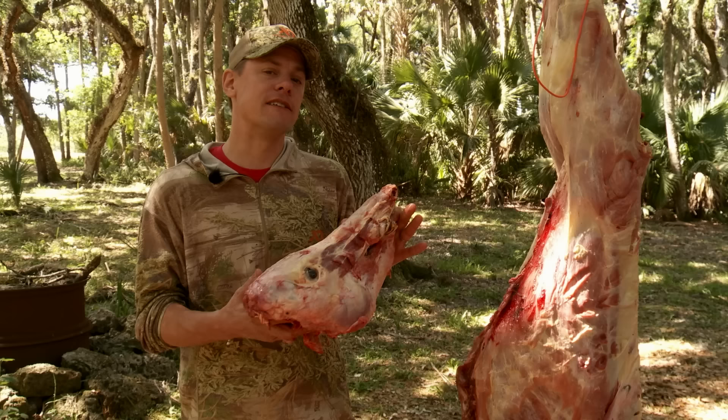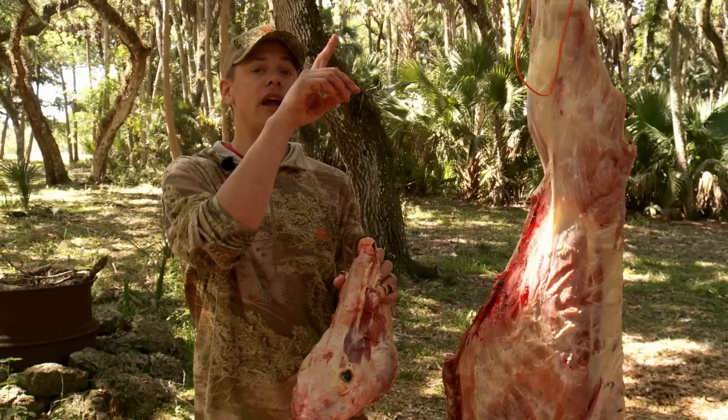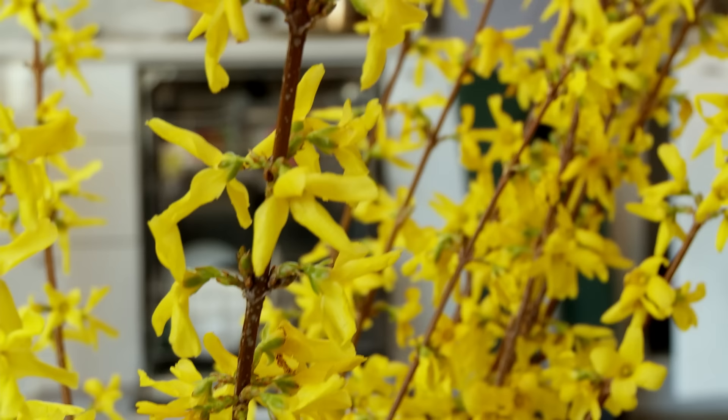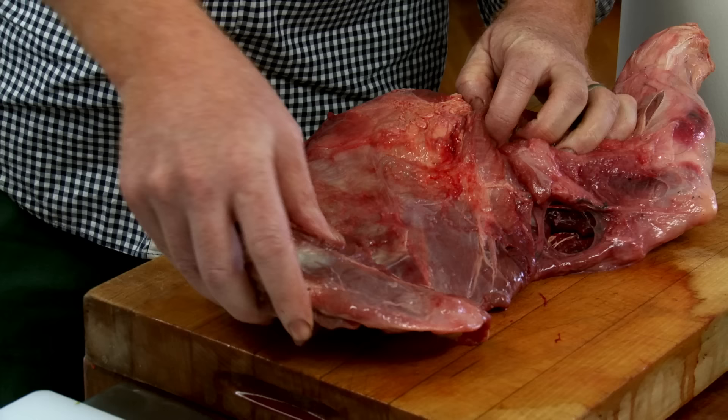On this episode of Meat Eater, we're going full bore. I'm going to take this Florida wild hog and show you how to cook a variety of great dishes using ingredients ranging from the tip of his feet to the end of his nose. I'll be enlisting the help of Matt Weingarten, the man that has taught me more about wild game cooking than pretty much anybody else. He has graciously offered up his kitchen and his expertise to help cook this hog, nose to tail.